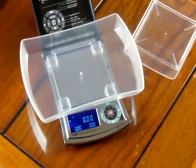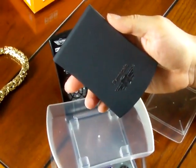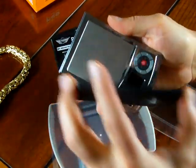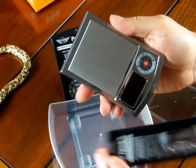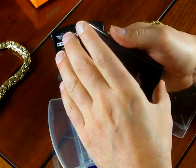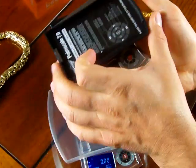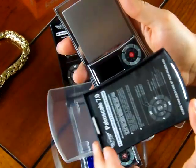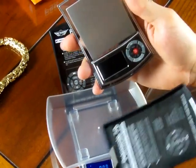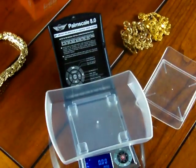I bring this up because I want to mention MyWay also has the Palm Scale 7.0. The 7.0 costs less money but does not come with any expansion trays whatsoever. The cover on the 7.0 just pulls right off — it's held on by two magnets — and you can use the cover as a tray. This is the PS7; it's very similar to the 8.0, but the 8.0 offers more features.